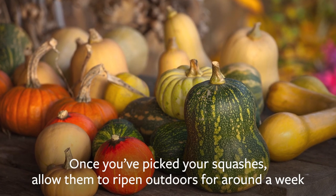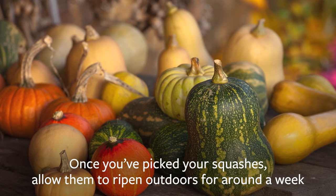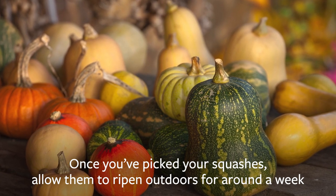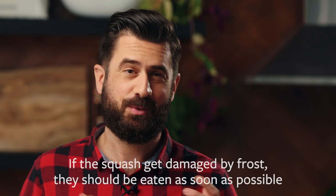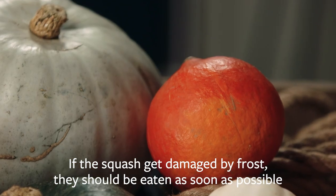Once you've picked your squash or pumpkin, put them outdoors in a warm sunny spot for around a week up to 10 days. Allow them to ripen naturally and the skins will then harden. Make sure to cover your squash at night if there's a forecast of frost. If the squash does get damaged by frost, then it should be harvested and eaten as soon as possible.